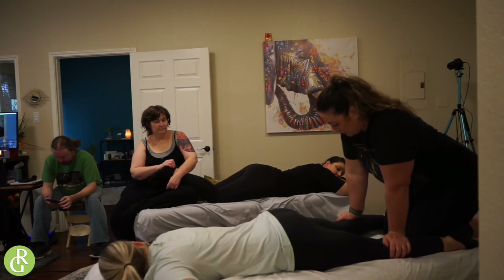Say your client has low back and calf stuff. I just put my toes into her calf. I'm not being crazy — I'm not leaning back on it too much, because that might be insane. She might jump.